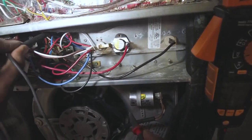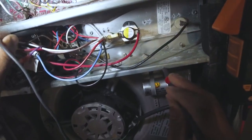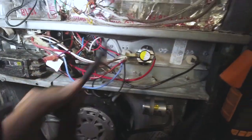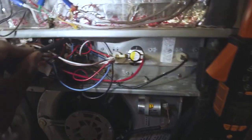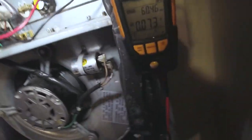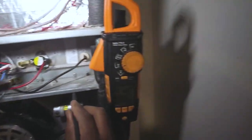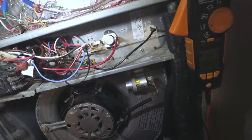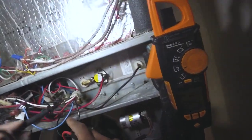Let's see what our higher voltage is — 122. So that's really getting all the voltage it needs. Let's check this one here.